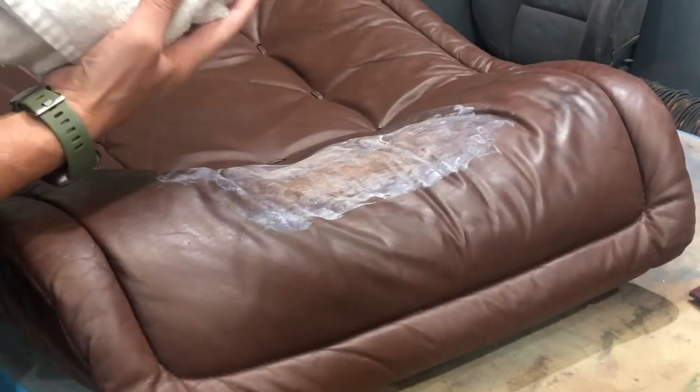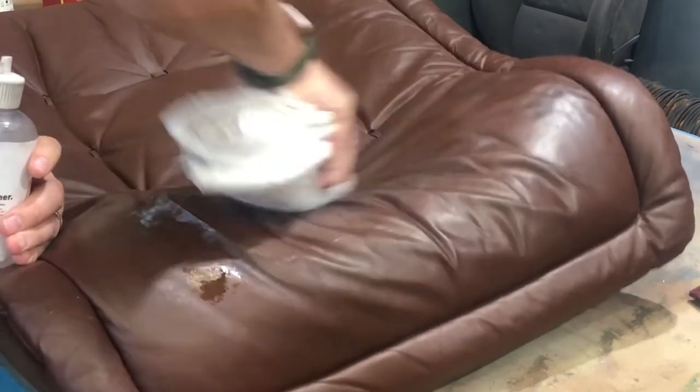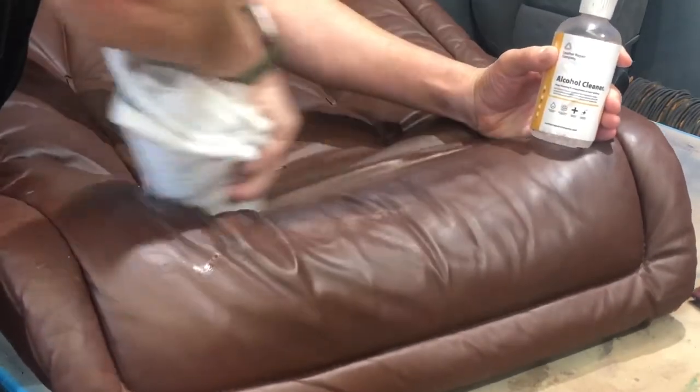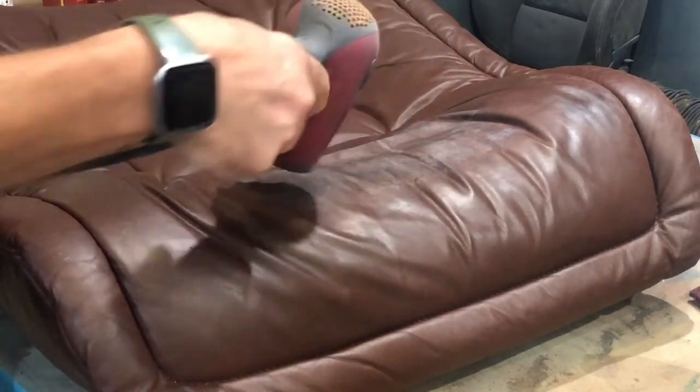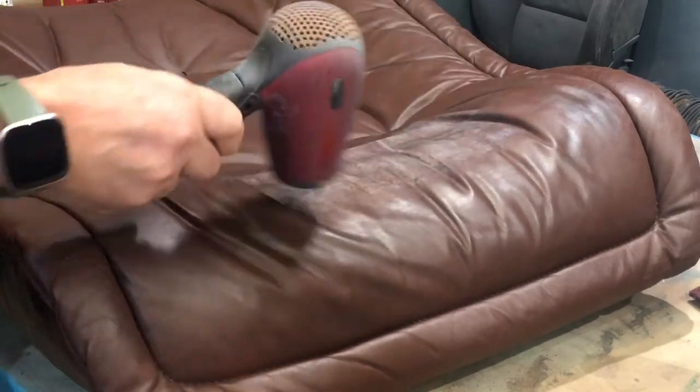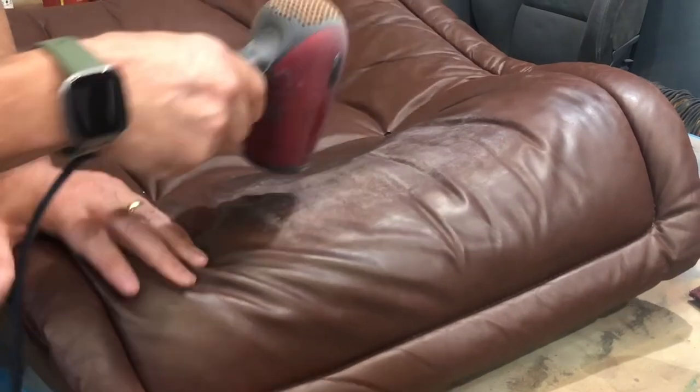Once you've got all that out, get some alcohol cleaner and wipe it over the surface. This prepares it for the colouring stage, doing the final sanitisation on the surface. Once you've wiped that over a few times, give it a quick dry with a hairdryer. That is how you remove the Gel De-Greaser from the surface of the leather once it's fully cured and dried. Thank you very much — for any help, head over to LeatherRepairCompany.com.